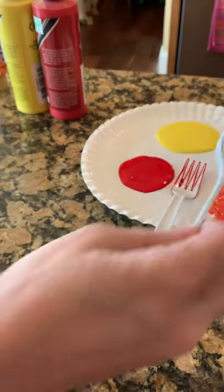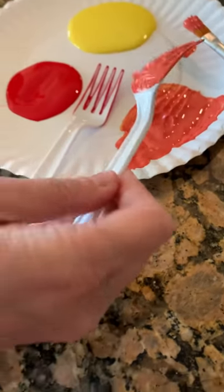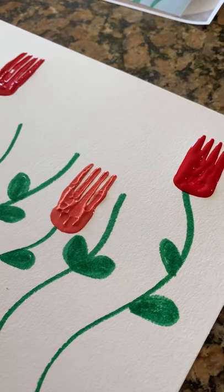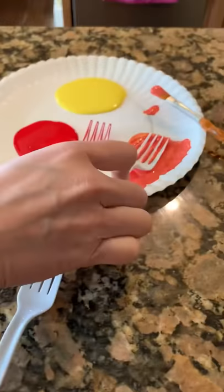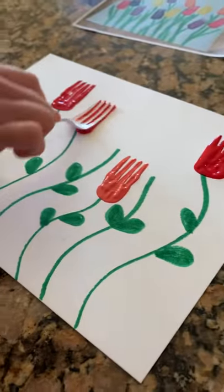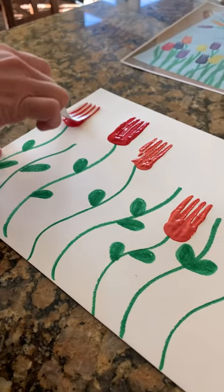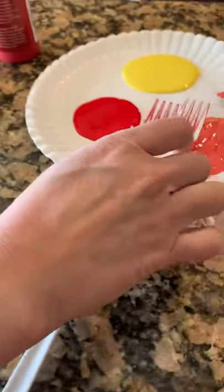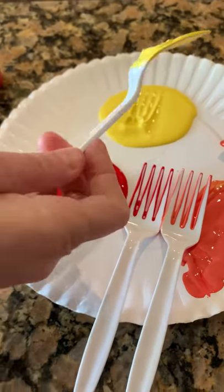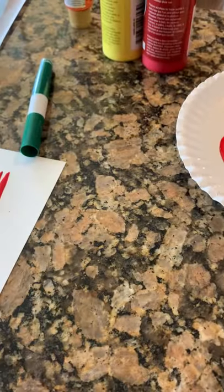Now I'm going to get another fork and do some of the orange color that I made. You can mix up lots of colors to get whatever color you'd like on your painting. This one's sort of a dark orange — if I want it to be brighter I need more yellow. Put another one down. Now I need some pretty yellow — I'm gonna dip my last fork in the yellow and stamp it.